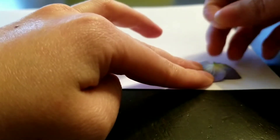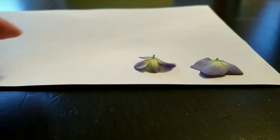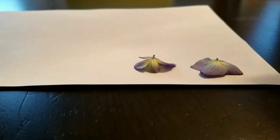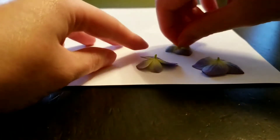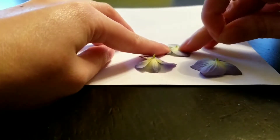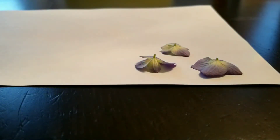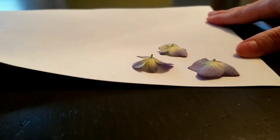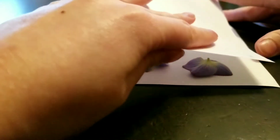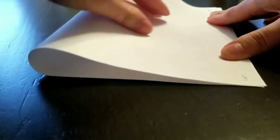Continue to fit as many flowers as you can on half of the paper's surface. When you're finished placing the flowers, carefully fold the paper in half so it covers all the flowers, and then you will be ready to press them.